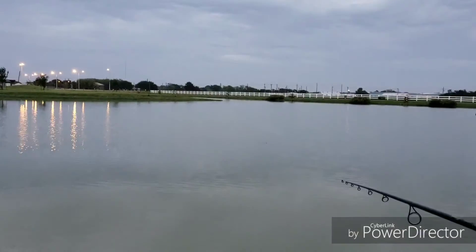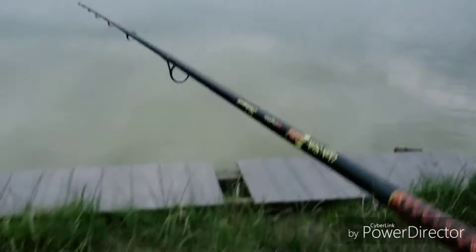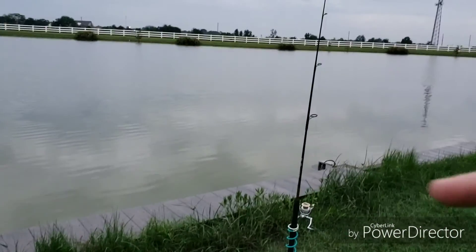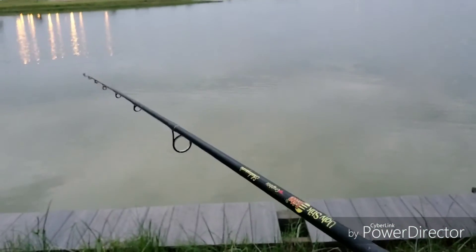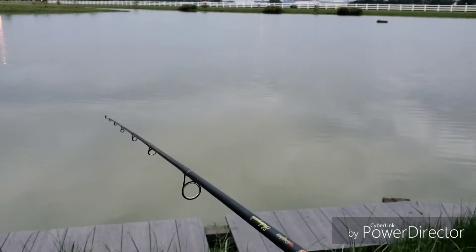Throw it out. There we go. I'm just going to hold it right here. Got another pole right there, one right here. There's not really much biting. It's just sitting here, eating off the bait, taking it off.